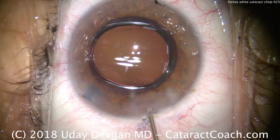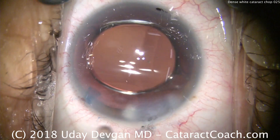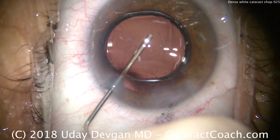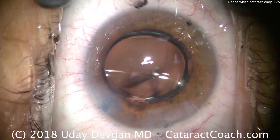Sealing up the incisions, with a moderate degree of hydration of the corneal stroma. Center up the lens, get the pressure where we want it. And that's basically the end of the case. Thank you for watching.